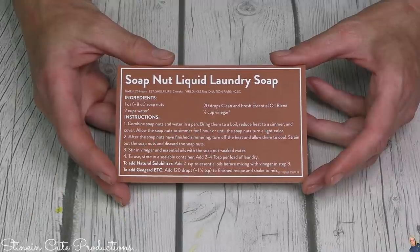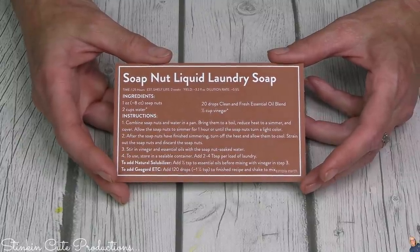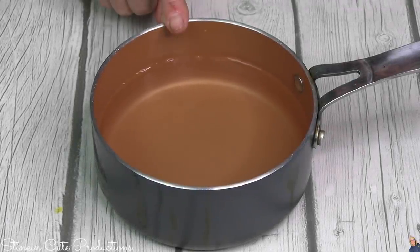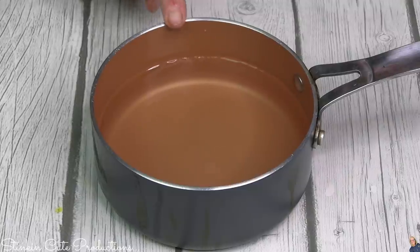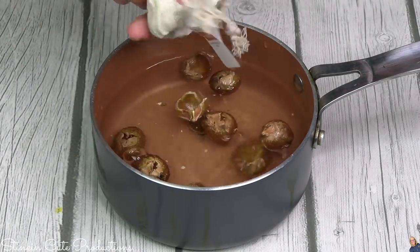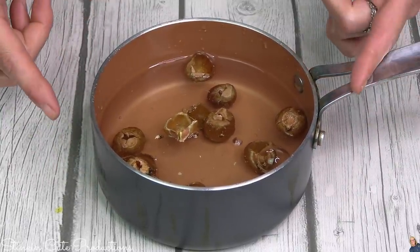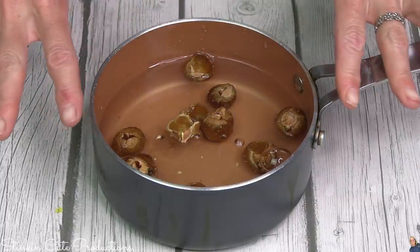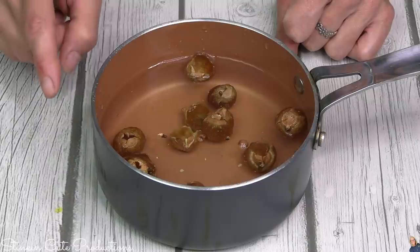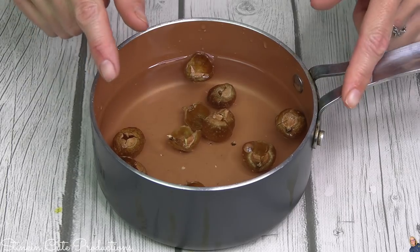The last recipe I'm whipping up today is the soap nut liquid laundry soap — of course I'll show you how to use those cool soap nuts! For this recipe there's a bit of cooking involved. You're going to need two cups of water in a saucepan; add your soap nuts and bring to a boil. Once it's boiling, let it simmer — put your patient pants on — for about an hour until the soap nuts get nice and light in color.